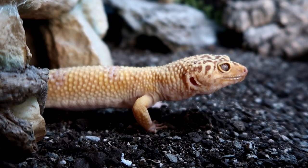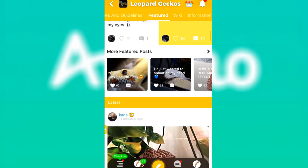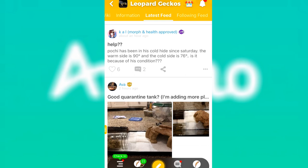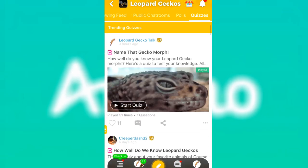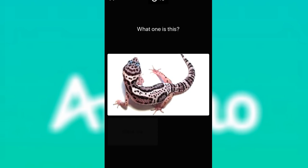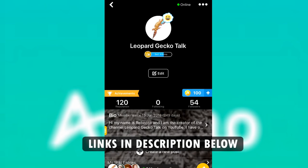Before we begin, today's video is sponsored by Amino. I've worked with Amino before and personally use the app all the time. It has millions of different sub-communities, each dedicated to their own interests — my favourite being the leopard gecko community. There are quizzes to test your knowledge, instant replies if you have a query, and lots of polls and chat rooms to connect with thousands of gecko lovers worldwide. I'm actually going to be doing a quiz on the leopard gecko Amino all about leopard gecko morphs. Click the link in the description or the pinned comment to download Amino for free on iOS or Android, or search your app store and then search leopard geckos once you're in. You can find me by searching my username leopardgeckotalk.